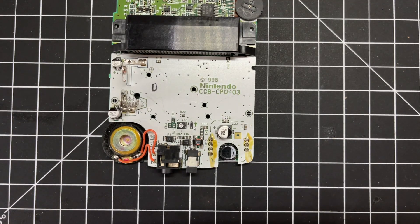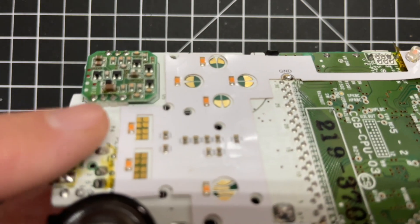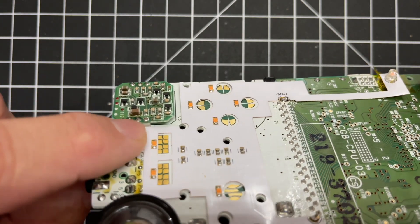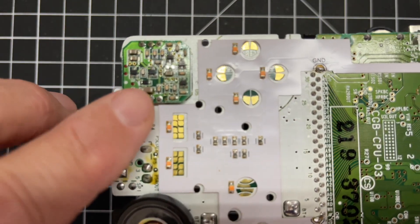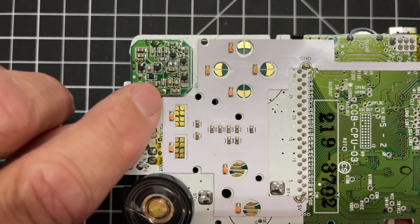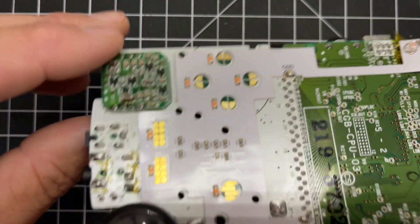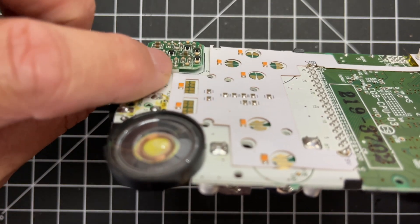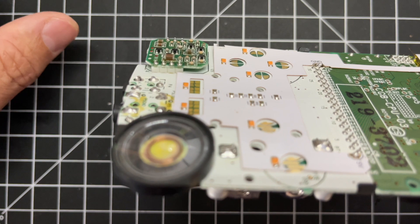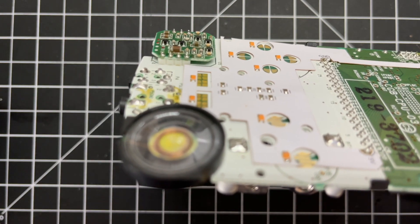We'll start with the Game Boy Color. A couple parts we need to remove. This last leg on the right there — that number seven — needs to be completely removed, and that is the DC power board. I'm probably going to use my Hakko and remove this, just suck the solder out. Actually, I might just do the whole thing. When you have the tools, why not take it off?